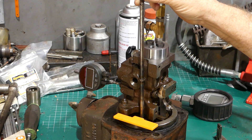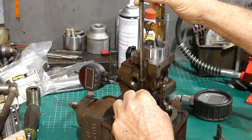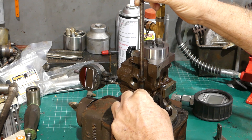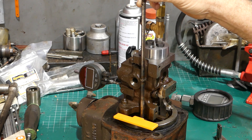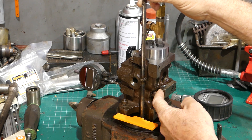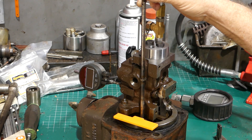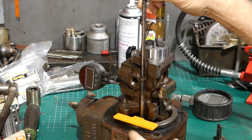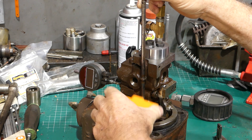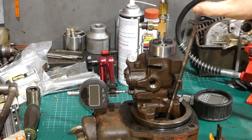The four-thou feeler gauge goes through the 3D printed tool just as it did with the original. I then try the five-thou feeler gauge — there's no way it goes through. So I believe the top hole is spot on. I don't have a four-and-a-half-thousandth feeler gauge, but I'm confident it's accurate enough for this job. That hole works.